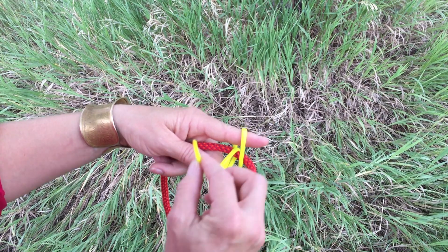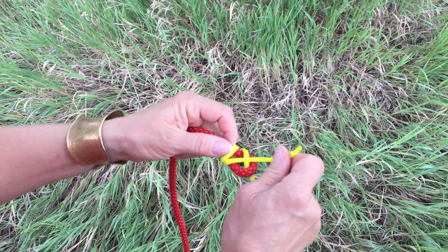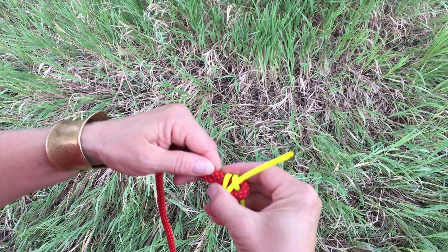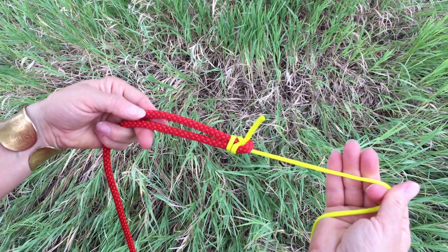To make it a double, simply come through a second time and now dress the knot, making sure it does not come off the end of the bite and is cinched down right at the very end. Now you have a double sheet bend.